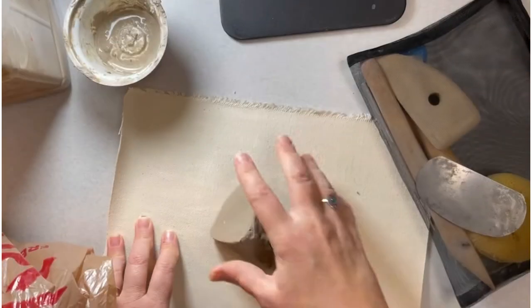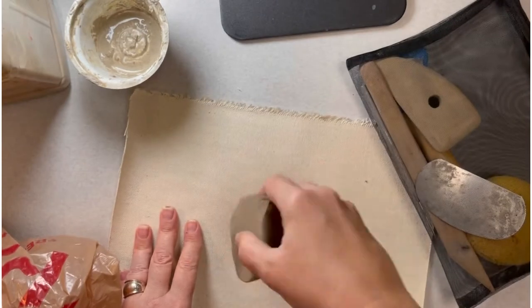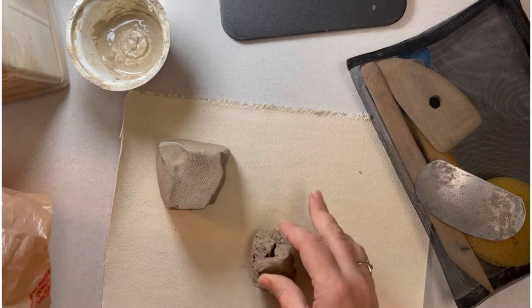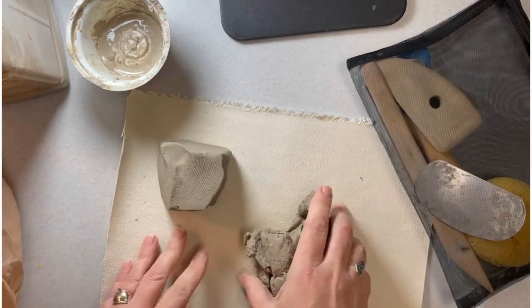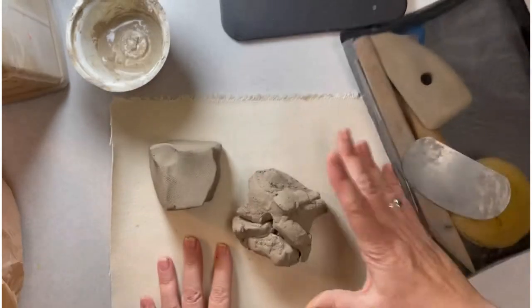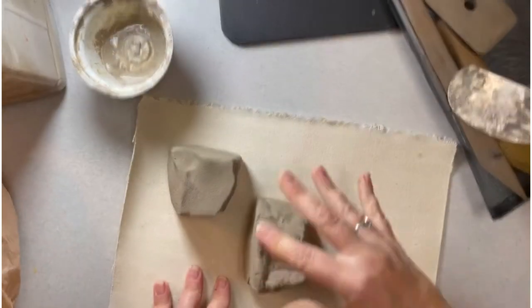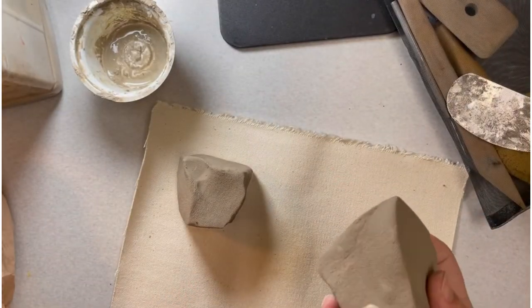The first step is to wedge your clay and get it to a place where there are not a lot of cracks or air pockets. You'll need two somewhat equally shaped blocks of clay to start with. When you put clay together you can see there are a lot of cracks, so we just need to wedge it until the air and cracks are condensed. Here's a little bit of an air pocket.